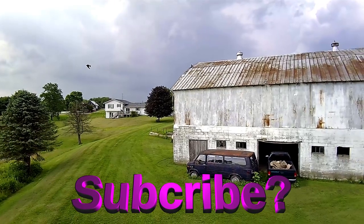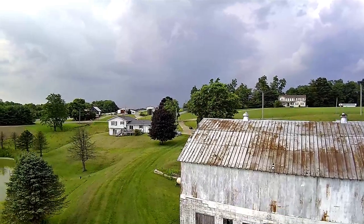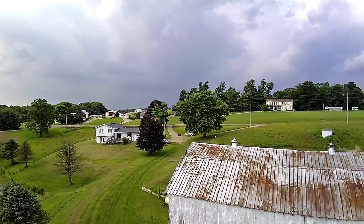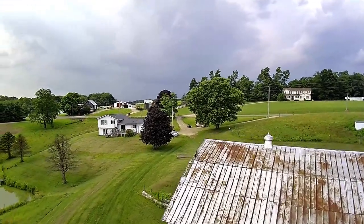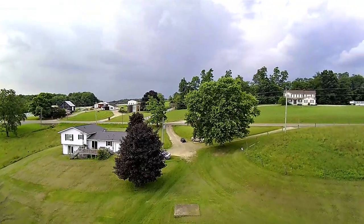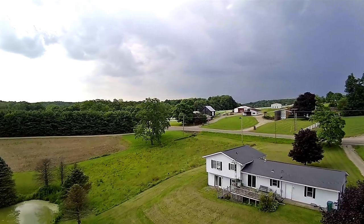Hey everybody, I had to come out here to help Pearl set up a birthday party for one of her friends, and I thought it'd be a prime opportunity to get my fourth practice flight in with my JJ RC X9 drone. The more I fly this thing, the more I love it.